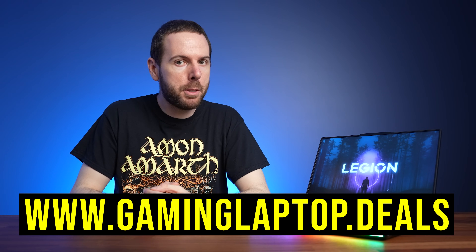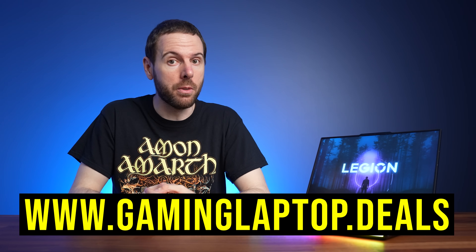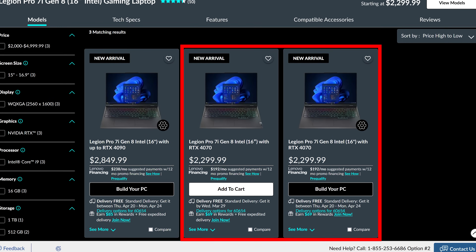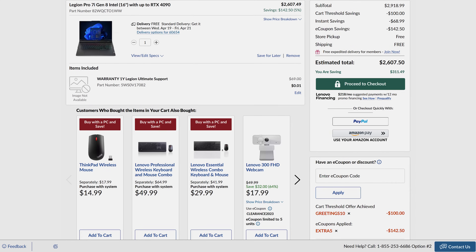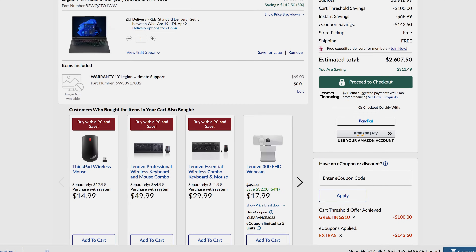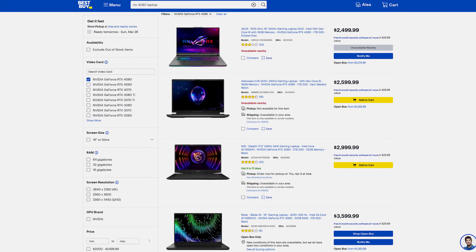At the time of recording, the cheapest configuration goes for $2,300 USD with RTX 4070 graphics, while the 4080 version tested goes for $2,850 USD — though with a couple of current coupon codes you can almost take off $250 USD. It's by no means cheap, but it's not bad compared to other 4080 laptops. With the discounts, it's almost $1,000 cheaper than Razer's Blade 16 with the same GPU, about the same as Alienware's M16, and $100 more than ASUS's Strix G18.